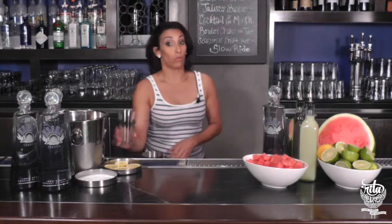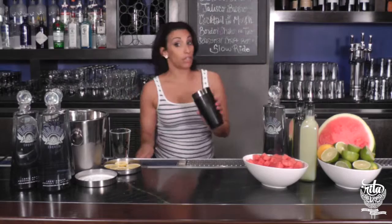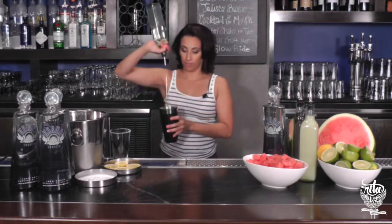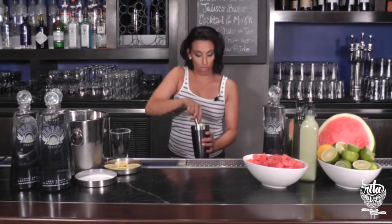First, we will rim the glass with salt. Next, I'm going to throw a little watermelon in our tin, an ounce of simple syrup, and muddle. Make sure to break up that watermelon really well to get all that flavor.